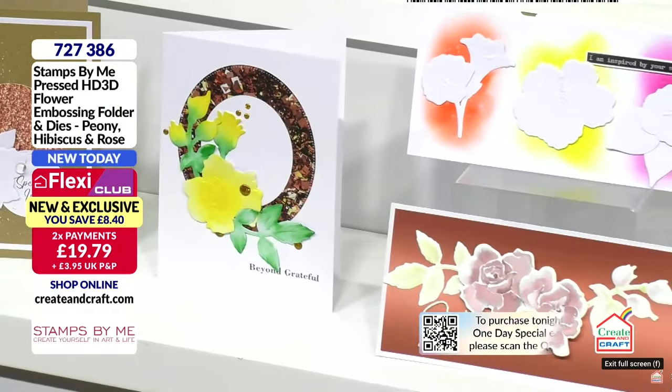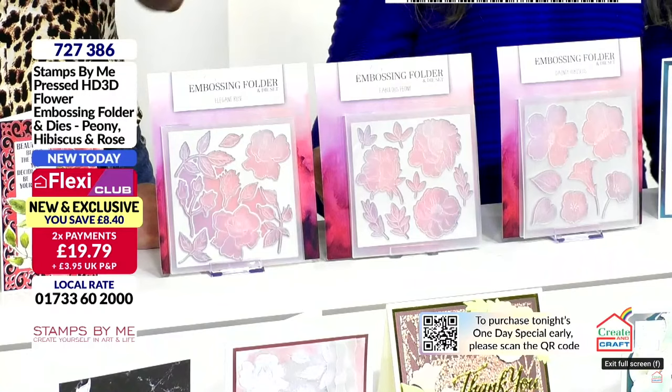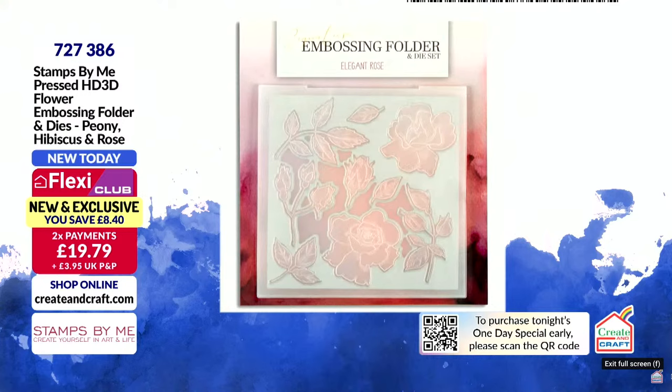All the detail is there for you, and it is a brand new and exclusive world launch - this is the only place to get them. You've also got two flexes in the club. If you want to flex it in the club, you open a flexi basket and can add other items, so you can shop ahead. Two payments of £19.79, and half the stock has gone with an £8.40 saving. If you are in the club, 727386 is your item number.